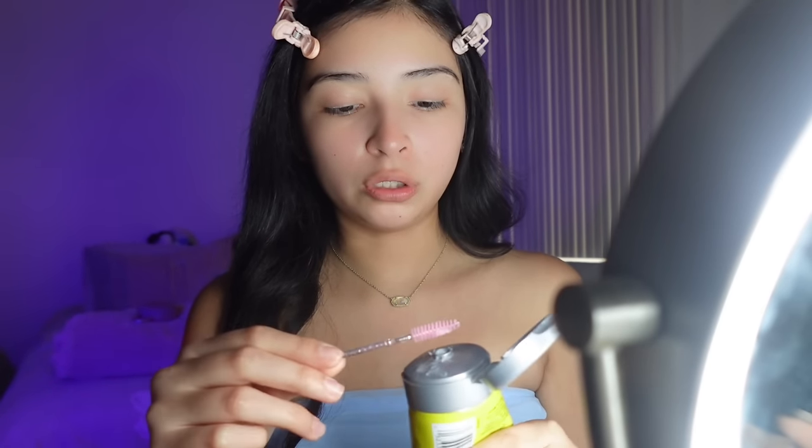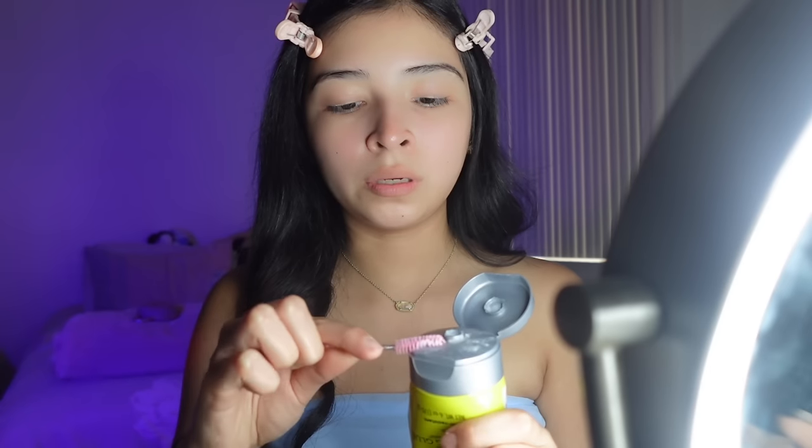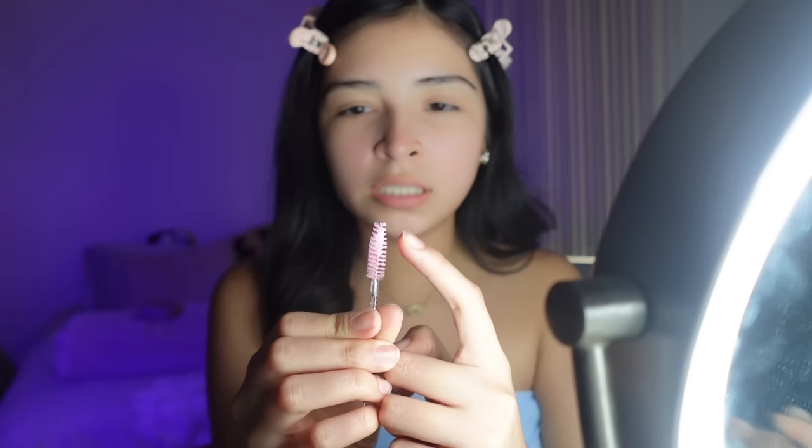I grab the spoolie and get some glue on it. On the lid here I rub it to get even coverage, and I'll go back with more glue if I need to, but most of the time I don't. I don't have my contacts in so I can't really see what I'm doing. You want to first brush through it — sometimes the glue gets stuck in the spoolie, so I push while dragging and it comes out. I also brush it in the opposite direction first so the glue gets all the hairs fully covered, then I go back and shape my brows.